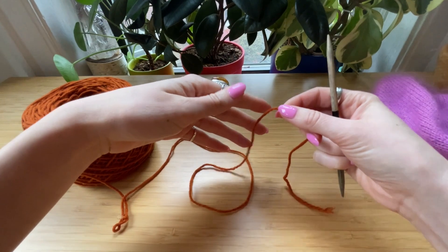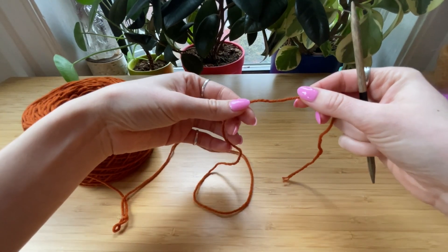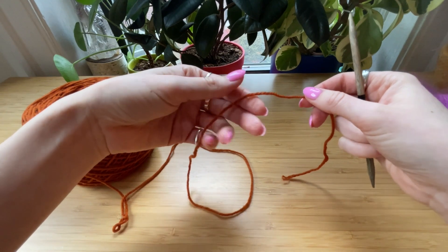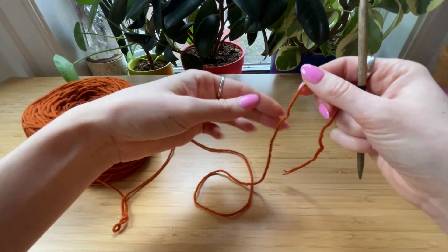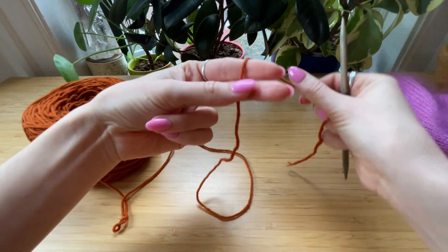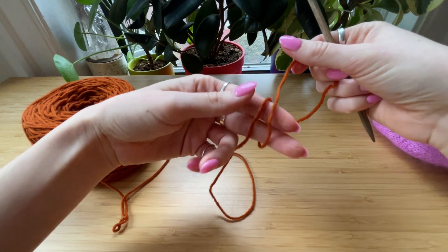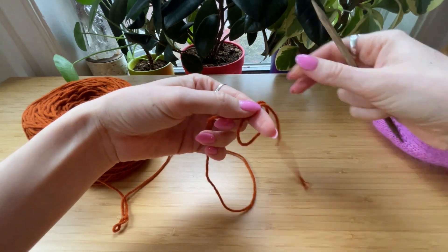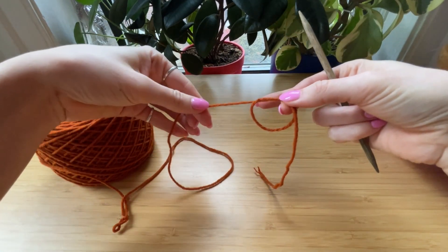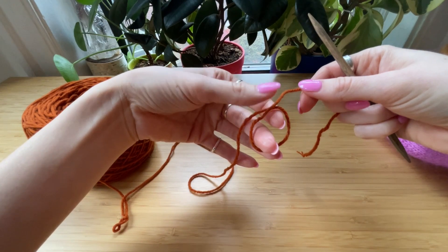The first and most important step to this cast on is the loop. You need to make sure that you get this right because if you don't, the loop won't disappear. I wrap around my two fingers and the most important part is that your tail end is over your ball end, so you position the loop so that that happens.